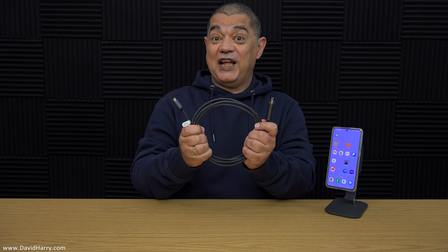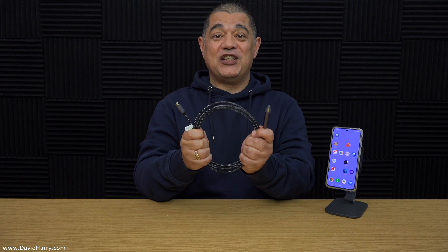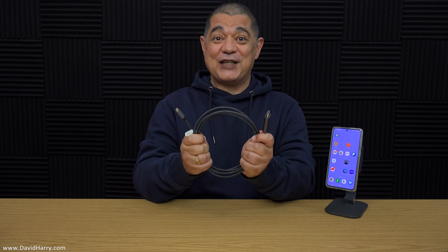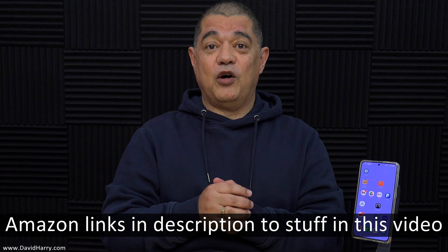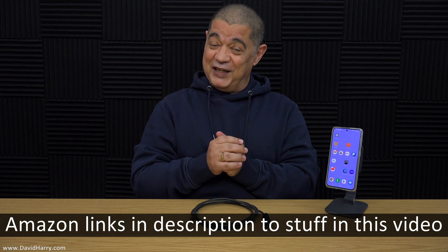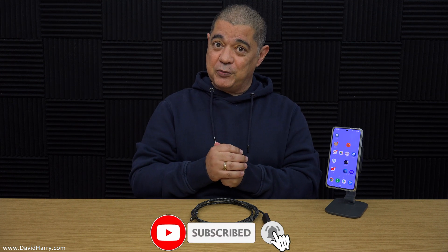So there we have it, YouTube — a clear indication of what you can do with one of these USB-C to HDMI cables by SyncWire with a Galaxy S21 smartphone. There will be links in the description pointing you to where you can get the SyncWire cable and also some ESR accessories. If you liked the video, please give it a thumbs up and maybe subscribe for more similar content. I'm David Harry — thank you very much for watching, take care and goodbye.